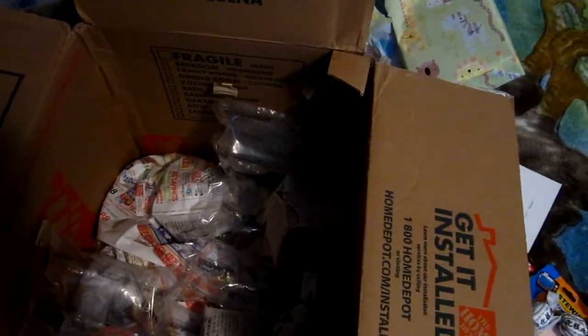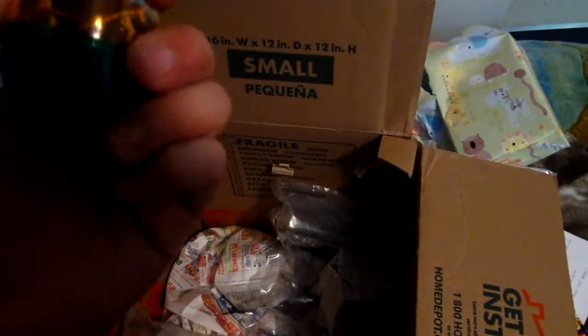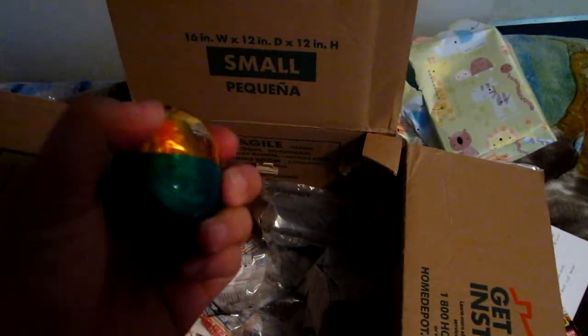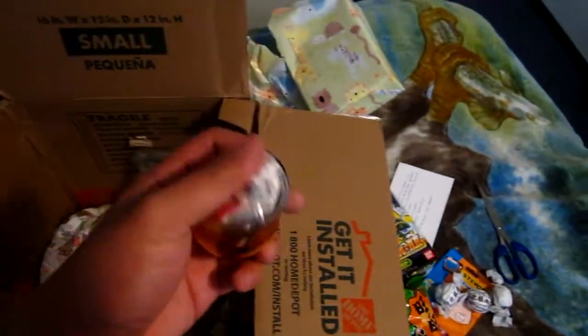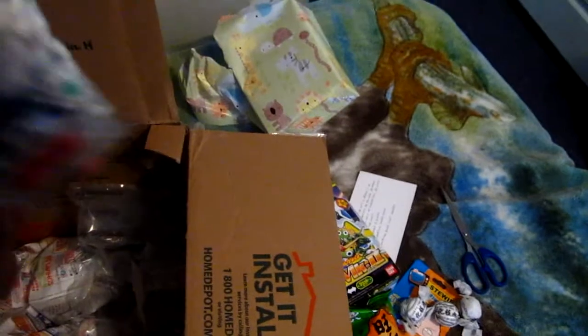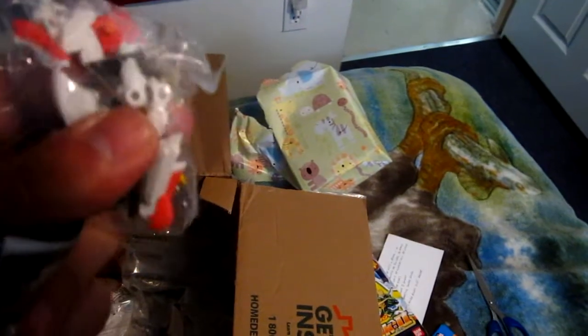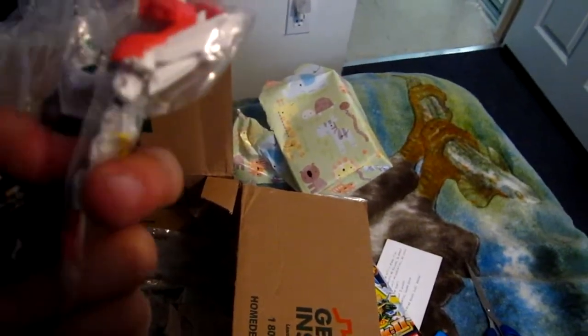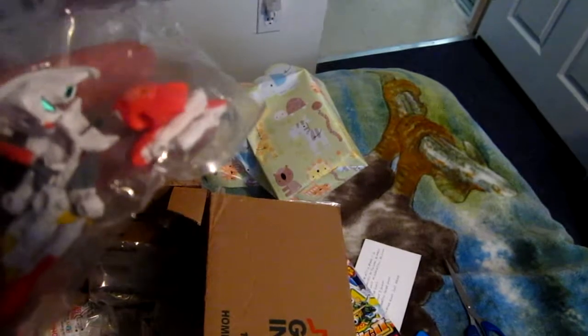Ooh, a gashapon! Every time I go to Yinx they have a lot of gashapon on display. Let me open this. Inside I got parts and parts and parts — that's some weird Gundam. I cannot quite make it out; I'm not sure what this one is.